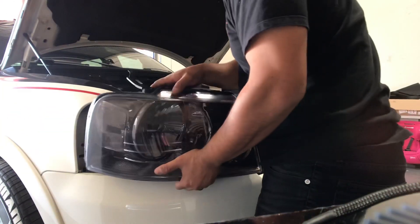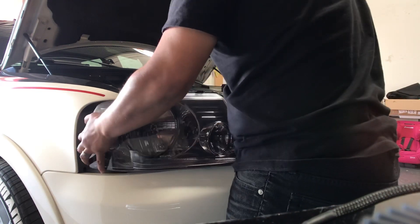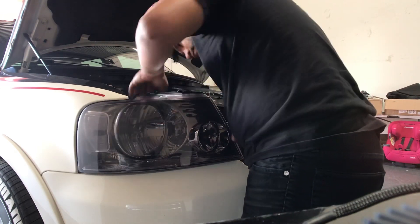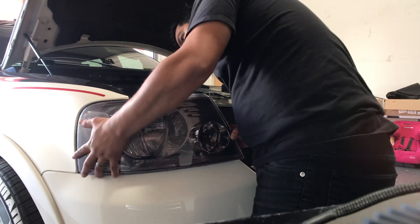Now that we've installed the bulbs, it's time to slide the headlight assembly back into its spot. Gently put it back in — start on your way out and move your way in. Make sure no wires are obstructing the headlight from preventing you from putting it back into its original place.